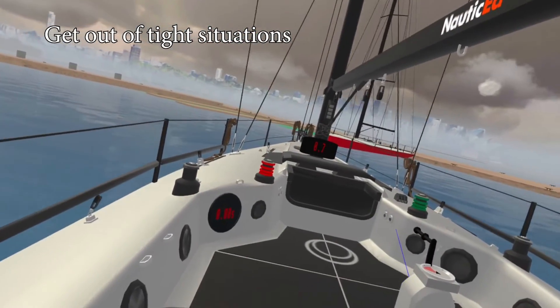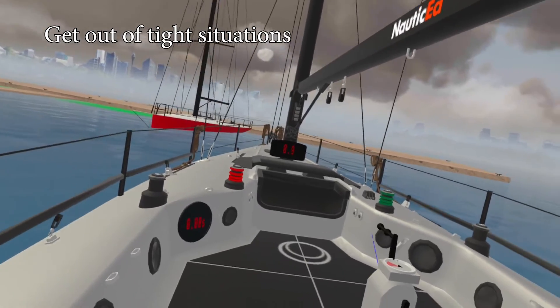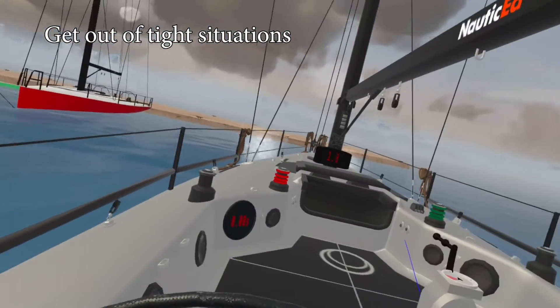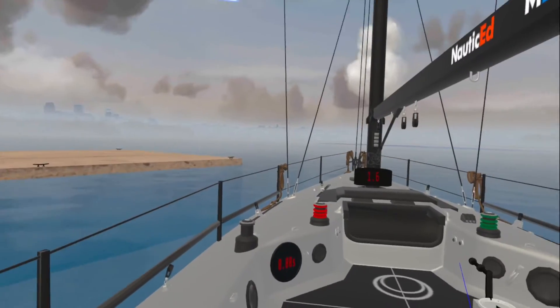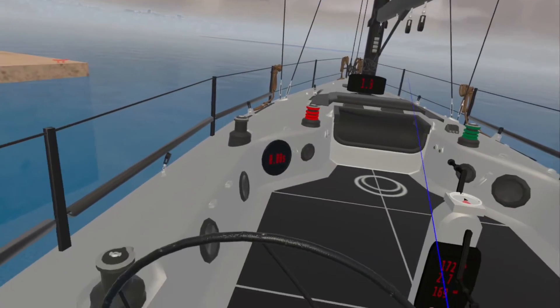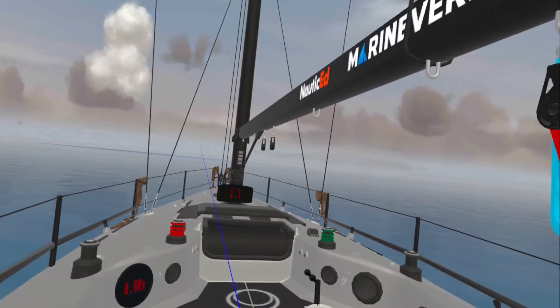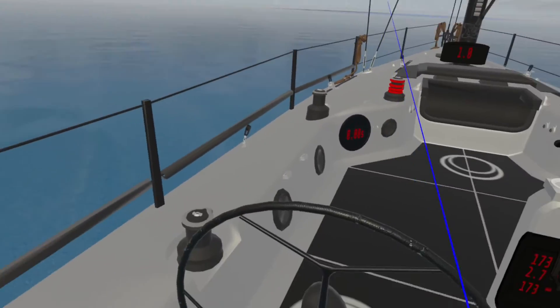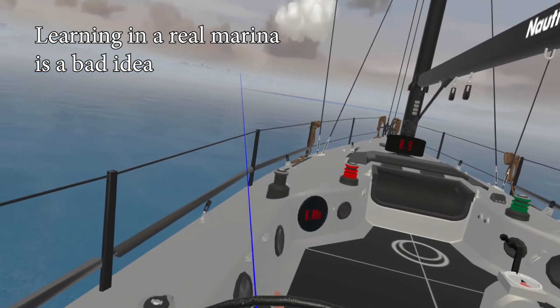I want to get out of this, so I put it into gear, take it out of gear, into gear again, out of gear — and I've got myself out of a nice little pickle situation. You can learn all of this in virtual reality. Trying to learn that in a real marina is a really bad idea.